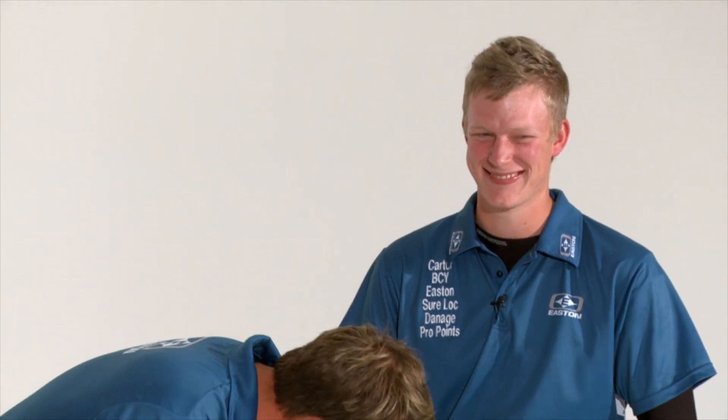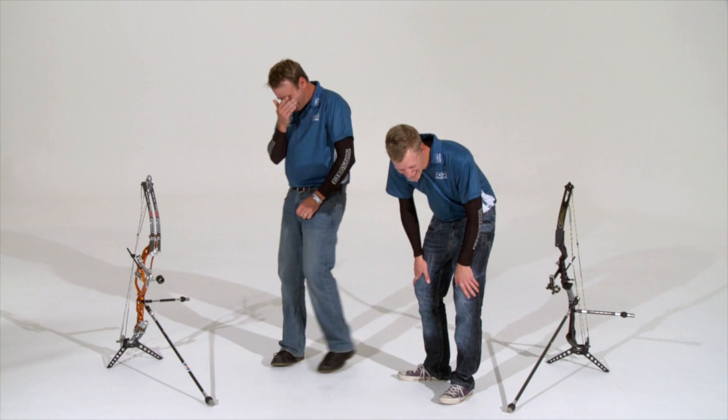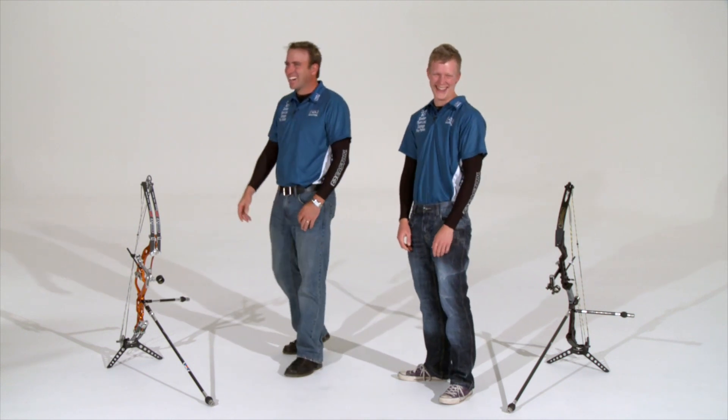So moving on to our next chapter in this video production. We're going to — sorry, need to look at that camera. Oh. Sorry. Go on.